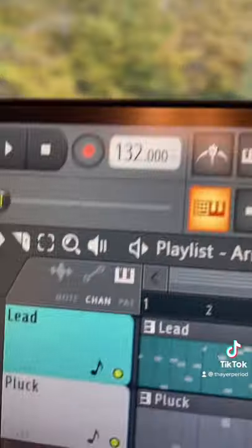Now, finally, we add drums. We are at 132 BPM. Now just add that all together and you're done.